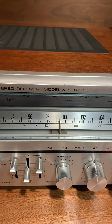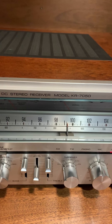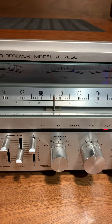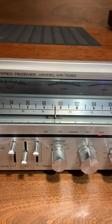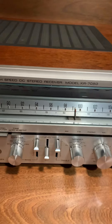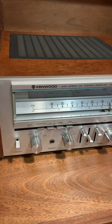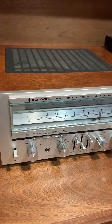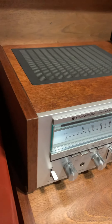Hello YouTube. Here is a beautiful Kenwood KR-7050 that I have on sale right now on eBay and Facebook Marketplace on the local pages. I believe it's from the 70s — late 70s, mid or late 70s. It's a 70 watt per channel RMS. It's just a gorgeous, gorgeous unit.